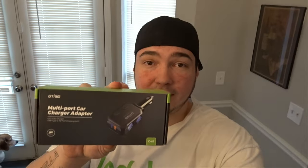Today I have a product for a video that was sent to me by a follower or subscriber who reached out to me on Instagram and wanted me to try this product. Today I have the Odium multi-port car charger adapter. With this thing I should be able to plug in one, two, three, four, five different devices at once and they should all charge from one outlet in my car.